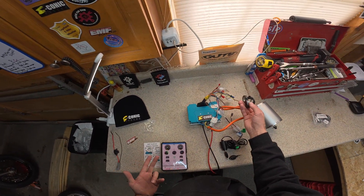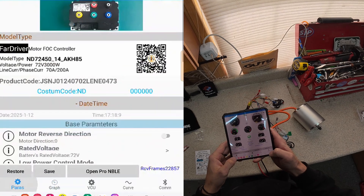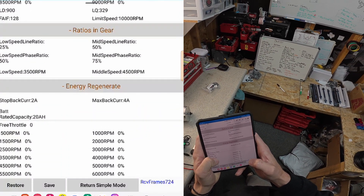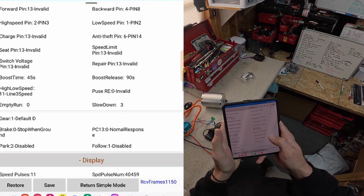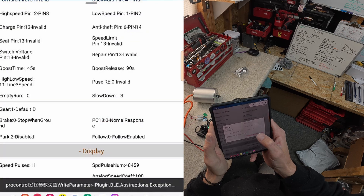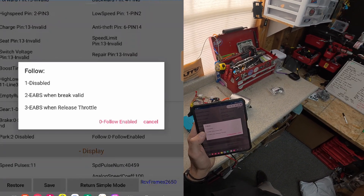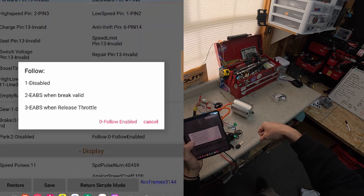We need to actually activate this because nothing is happening yet. In order to do that we are going to jump into the Far Driver app. We're going to hit parameters, open pro, and look for a few things. When talking about regen we are going to get to the functions section and look for 'Follow.' Down below we're going to see Follow is disabled. We will enable it with EBS. We see two options: 'EBS when brake valid' and 'when release throttle.' When release throttle means regen kicks in right when you let off the throttle.